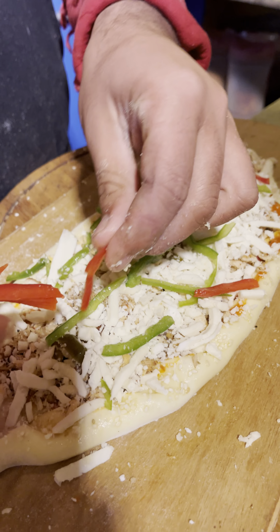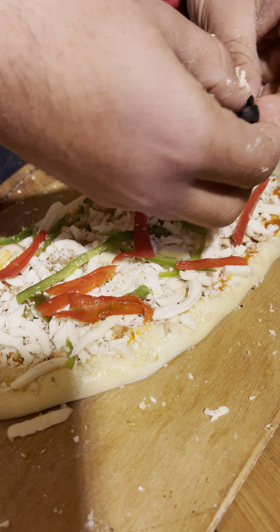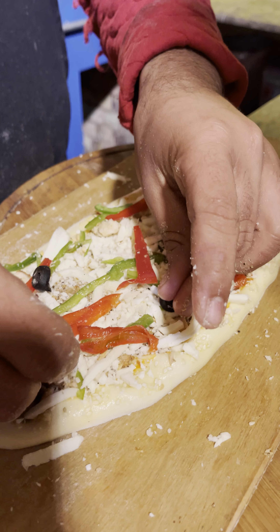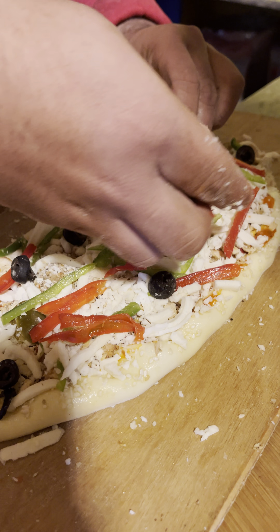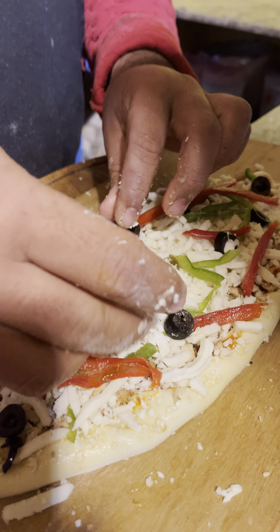This is red bell pepper. This is Rashid's favorite — black olive. It's very tempting, Rashid. Absolutely.